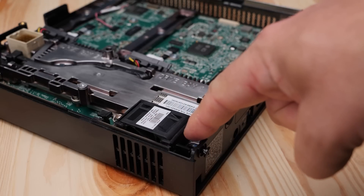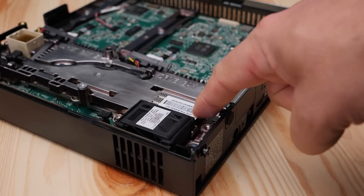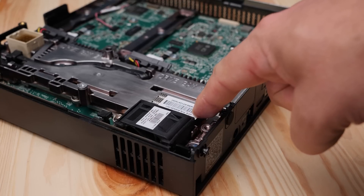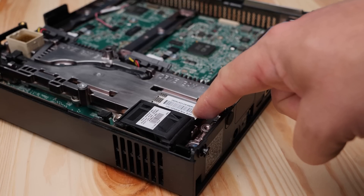There's also a single 40mm fan in this unit — not huge for a system like this — but that actually shows how good HP's thermal design is, that they can get away with such a small fan. Behind that fan you can see a small heatsink there to cool the processor.